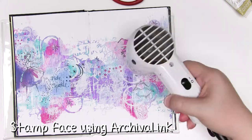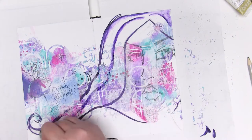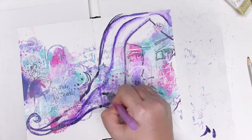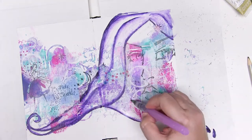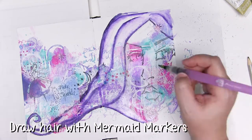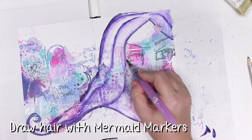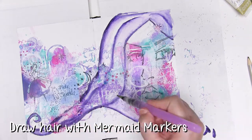I've made sure mine is completely set by drying it with a heat gun before the next step, which is adding hair with the fantastic mermaid markers. These are great if you are unsure, especially when working over gesso, because using a water brush you can fade this out to nothing or leave really strong lines.